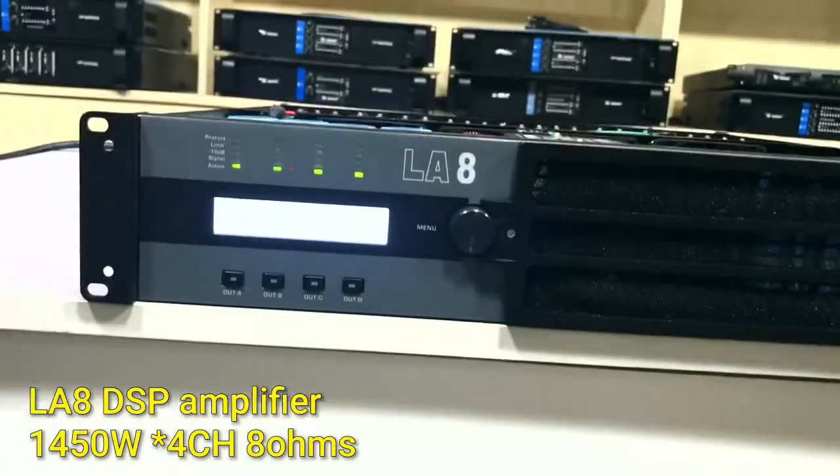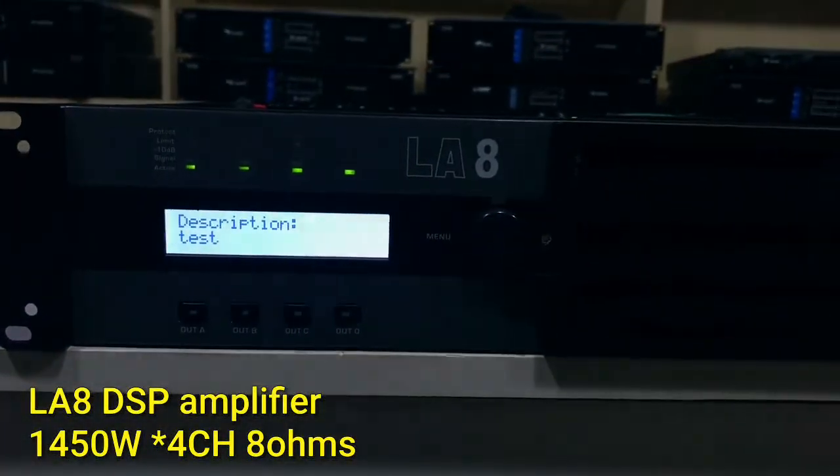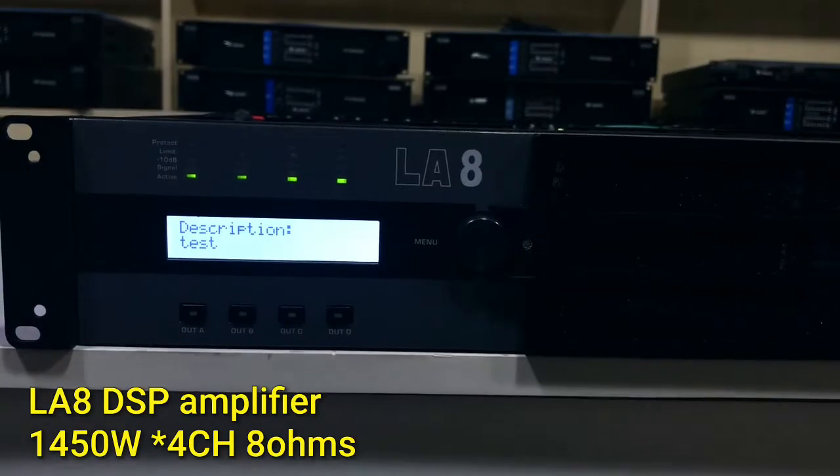Let's see the front panel. This is the LED display screen. It's a 4-channel amplifier.